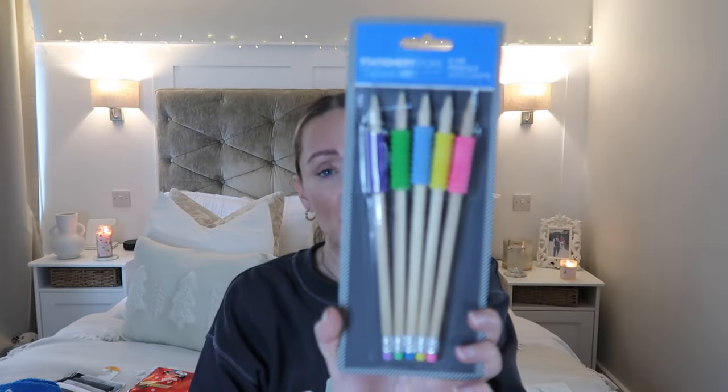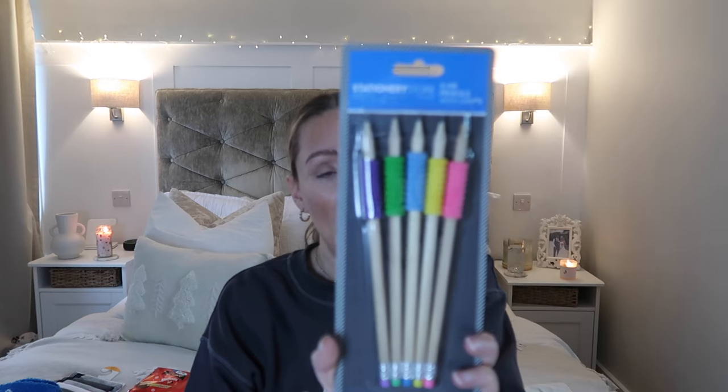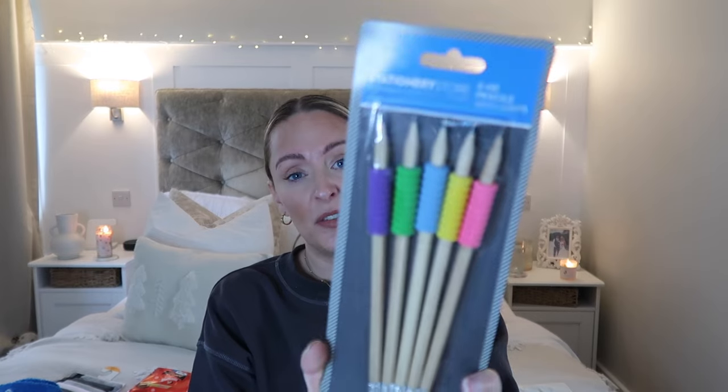To go with that, I also picked him up this five-pack of pencils - they have the finger grips on them. I think they were definitely under a pound. He's got a really lovely little pencil case that I got from Smiggle - I think he had that last year actually - and it's got individual pen elastic loops. These are really good because they sit in there really nicely with the finger grips. I just thought that's obviously ideal for him to practice his writing.